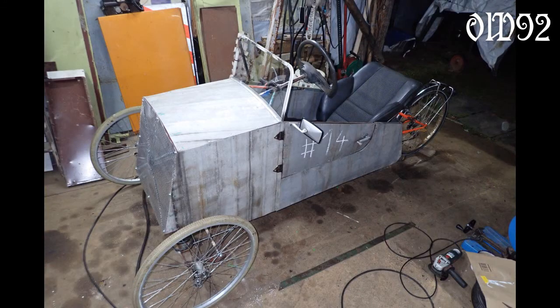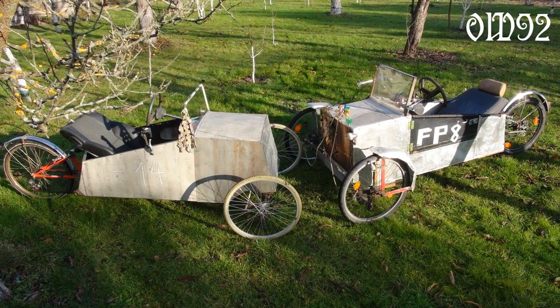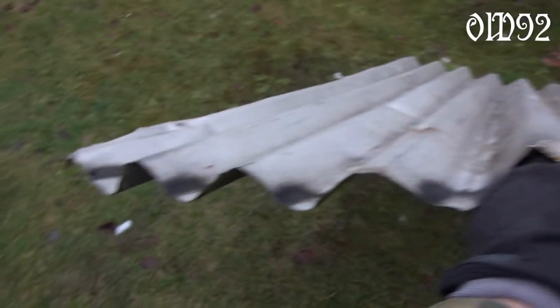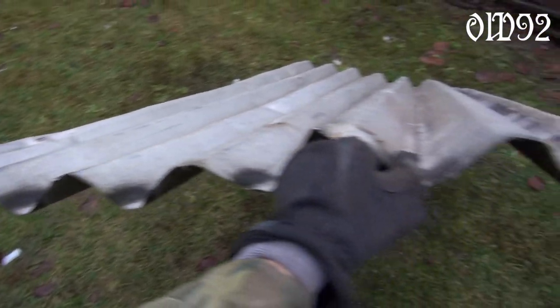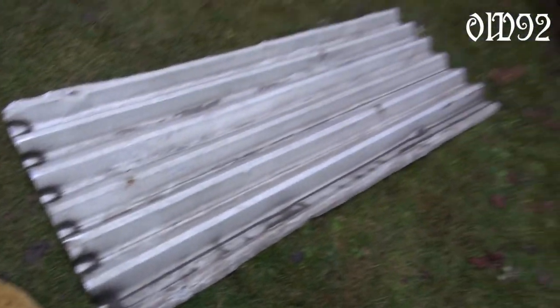And it's finally finished — my 14th vehicle, which is a direct successor of my bicycle vehicle number 8 from 2016. Goodbye and have a nice day. Why was my aluminum sheet so terribly bent in the first place, you ask? Well, originally it was corrugated iron from a roof. That's why.